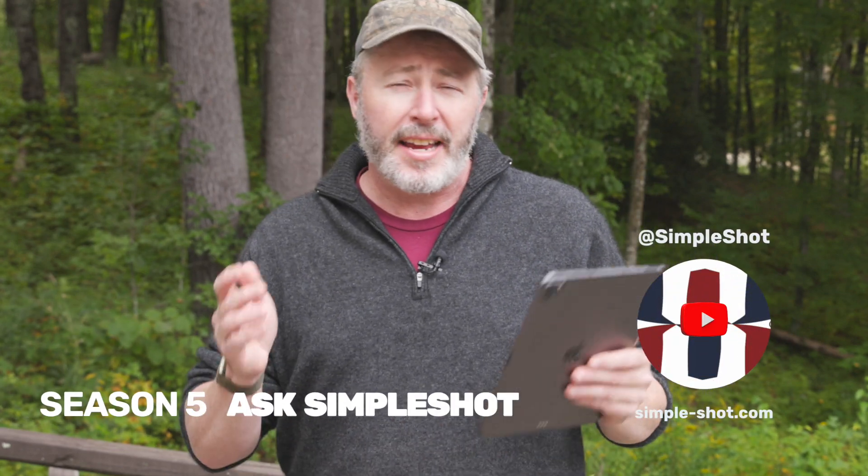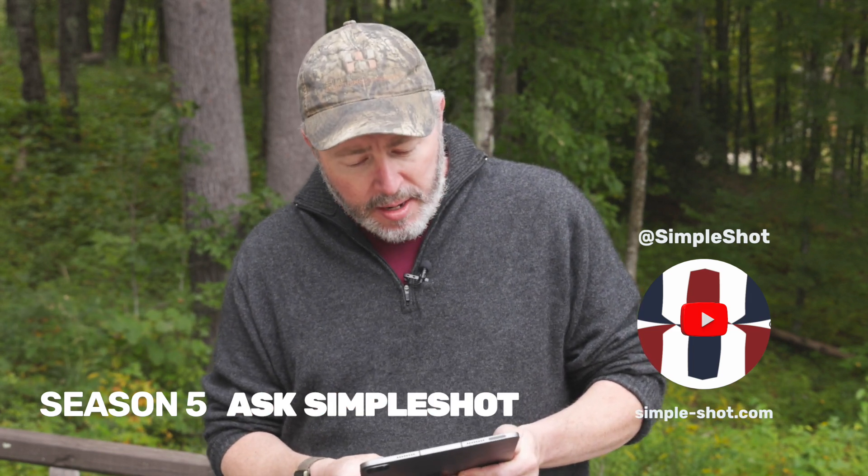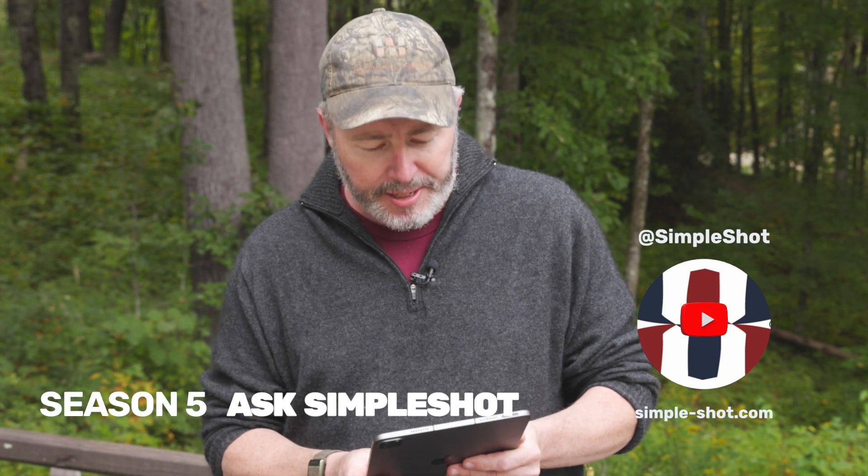Hey there, welcome to Season 5 of Ask Simple Shot. We're here today to answer a bunch of questions that you guys submitted to us over the last few weeks. We're going to start out with today's first question from Doug from Charlotte, North Carolina, on the topic of accuracy.